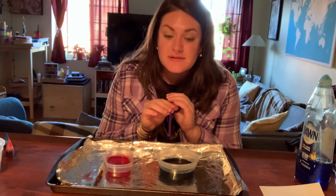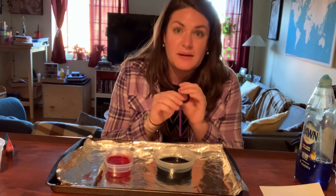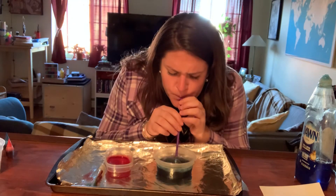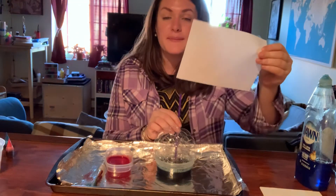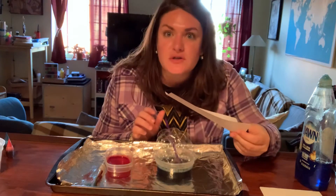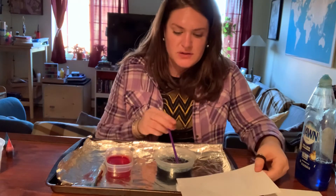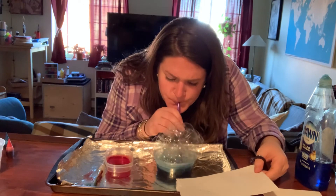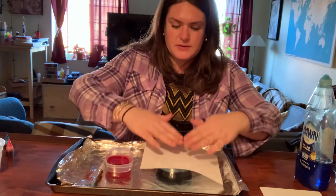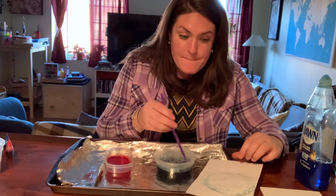So now I'm going to try to make some bubbles with my water and food coloring. I'm going to blow out to try to make bubbles. Wow, do you see the bubbles? Awesome! So now that I have some big bubbles, I'm going to take my paper and squish the bubbles. Squish! Wow, let's try again. Squish, squish — and I have some blue on my paper from my bubbles.